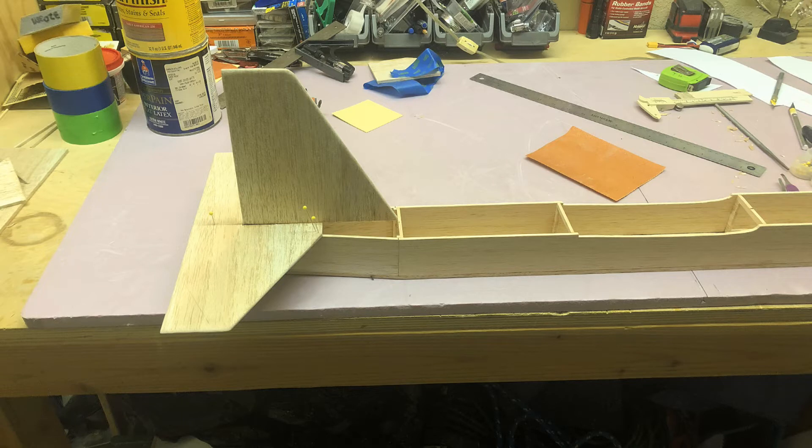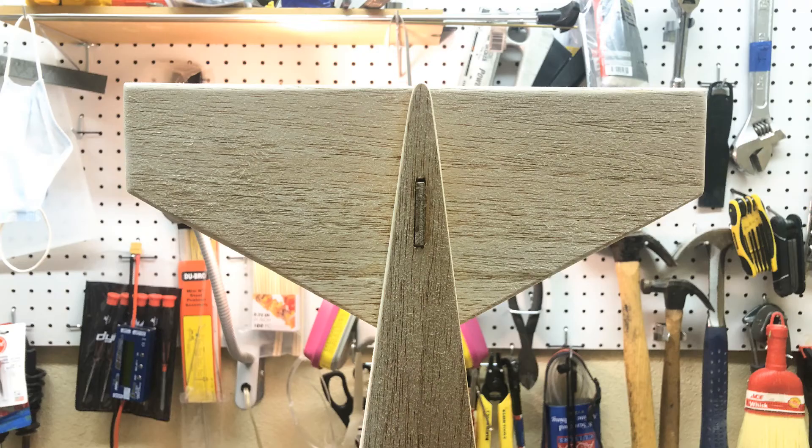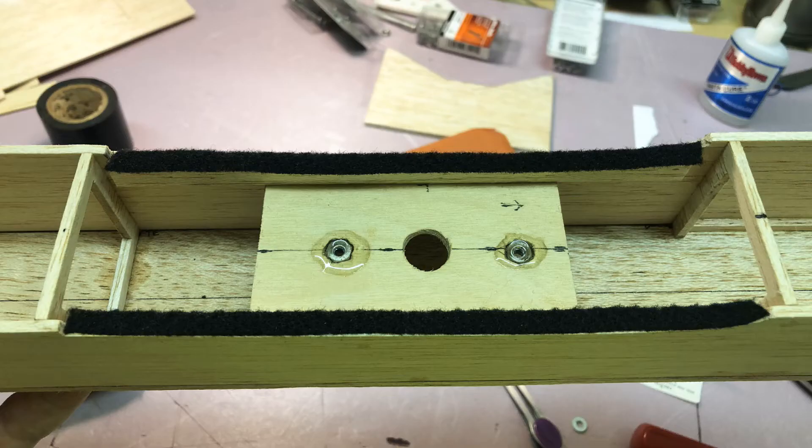Then it was time to make the tail planes — the horizontal and vertical stabilizers — gluing them with thin CA glue onto the frame. The vertical stabilizer was cut through the horizontal stabilizer and through the bottom of the plane and glued at both points for strength. For the wing saddle, I used a couple of extra pieces of one-eighth-inch balsa to reinforce the sidewalls, sanded them flat, and covered them with glued-on felt to cradle the wing more gently. A piece of quarter-inch plywood holds the wing bolt nuts, which are epoxied in place.